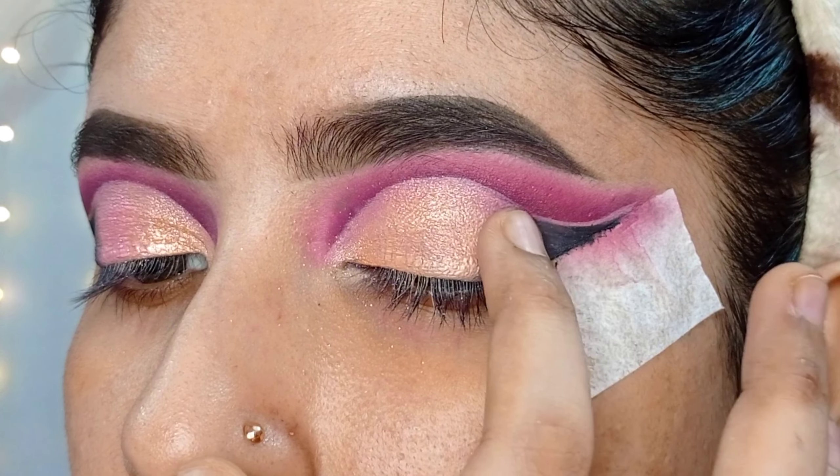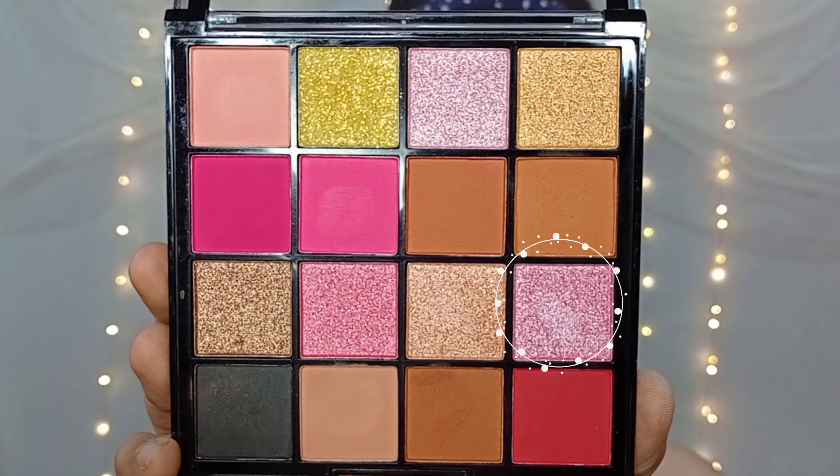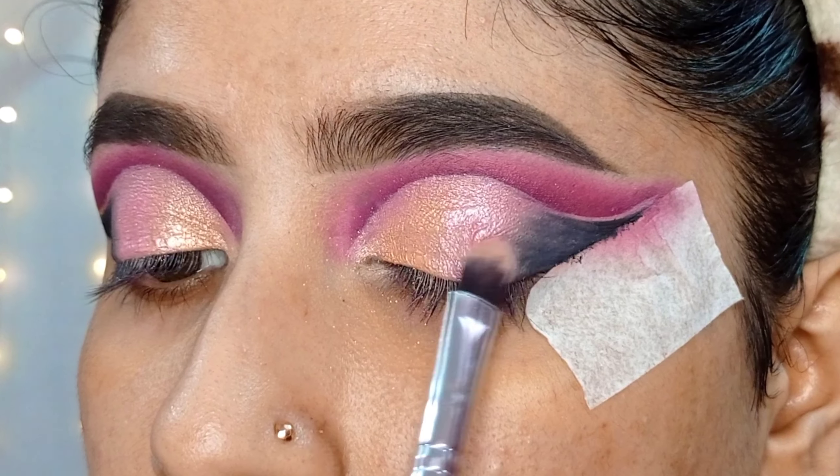First, I will fill in the brows with brow pomade using an angular brush. Then I will smooth it out with a spoolie to blend the brow product.